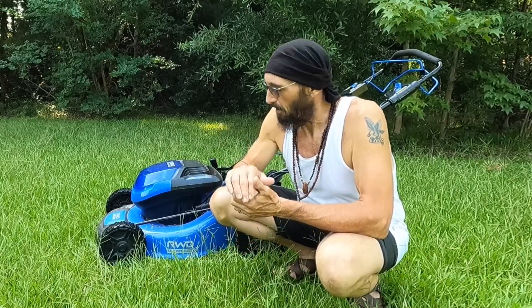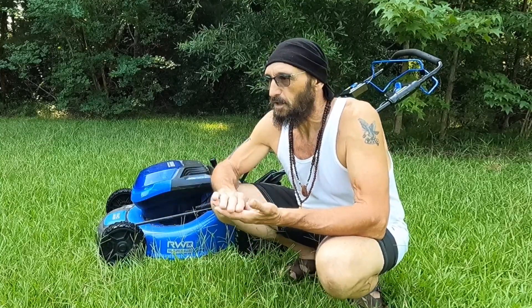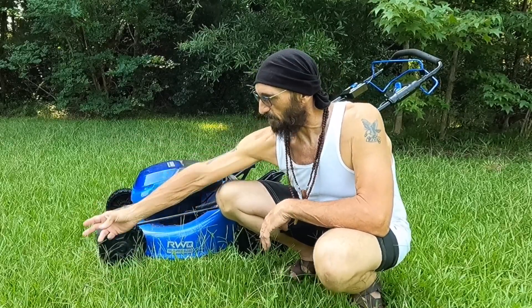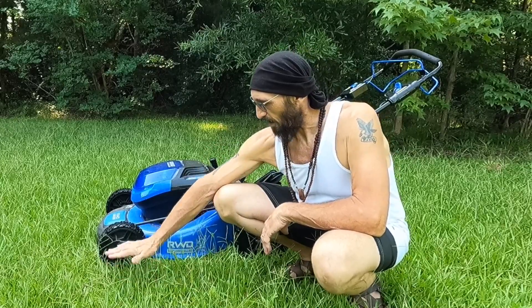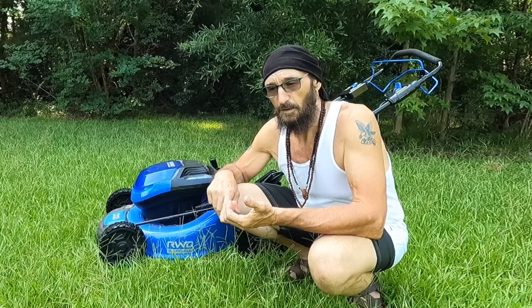Namaste beautiful humans and welcome back to another edition of Meandering Yogi. Today is another Cobalt video. I've got my three-year-old mower and three-year-old batteries. The wife and I went on vacation for a couple weeks and I've got some tall grass to deal with. I usually keep the grass about two to three inches, but some of this stuff is probably 12 inches, and the normal grass blades are about five or six inches. It's tall and it's wet.